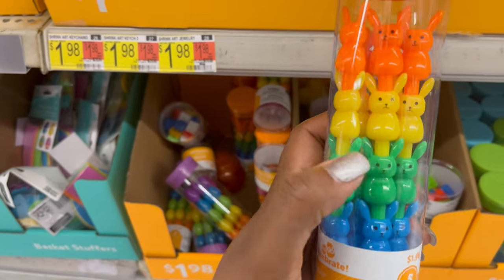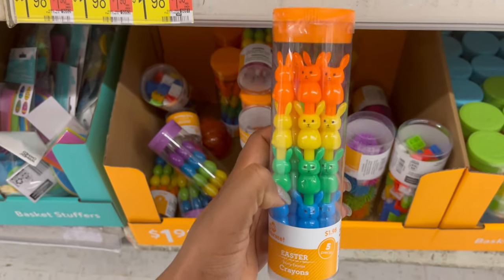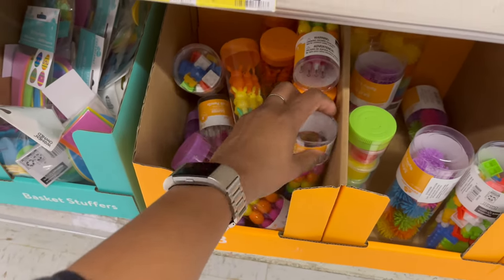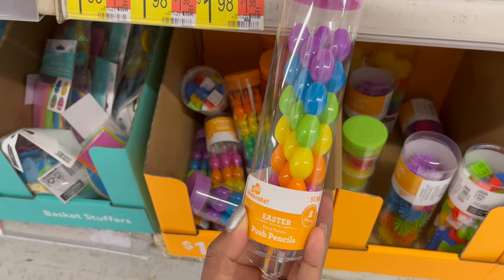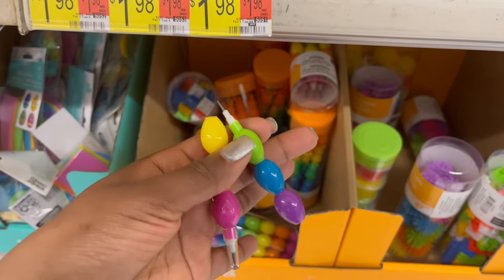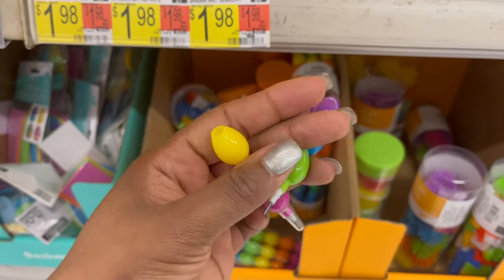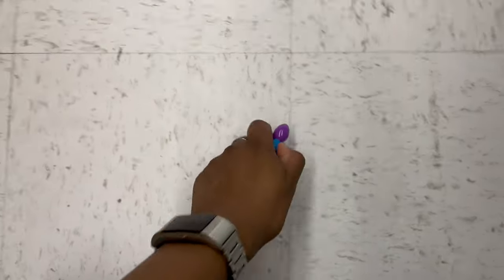For another $1.98 they have push-up crayons — you separate each piece to get the color you want, with five different crayons in a bunny design. They also have a push pencil version that works the same way.